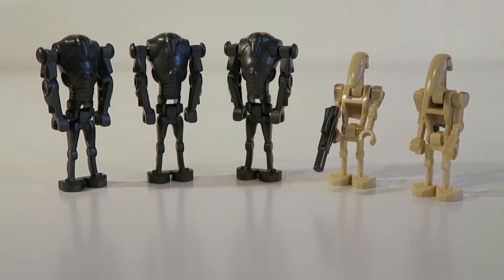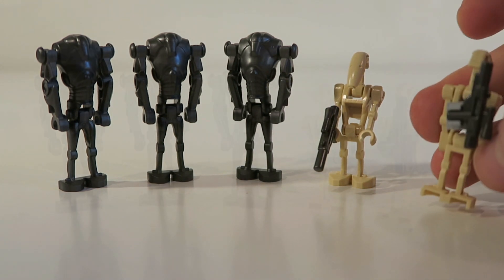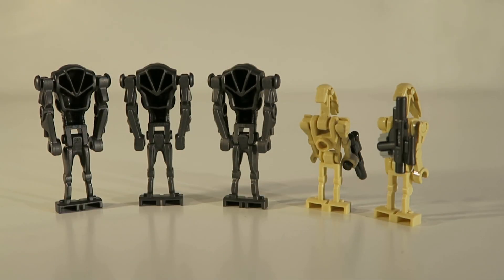Taking a look at the Battle Droid side of things, we get three Super Battle Droids, which is really nice to see since we haven't seen them — I think it might have been 2014, maybe 2015 since we've seen Battle Droids — but still, it's been a super long time since we've seen Super Battle Droids. We also get two regular Battle Droids, which are pretty standard. You usually get two Battle Droids in sets, but this one does have the little clip on the back to hold the blaster.